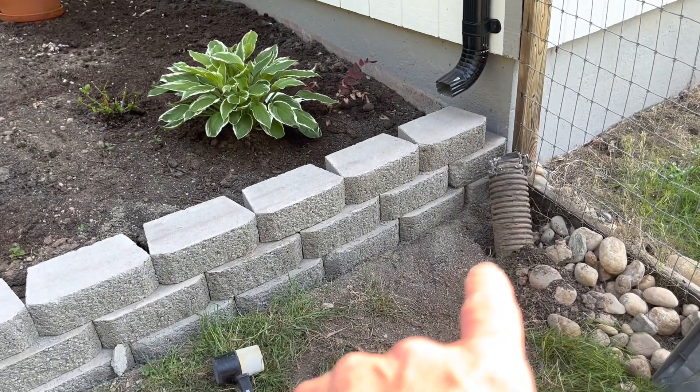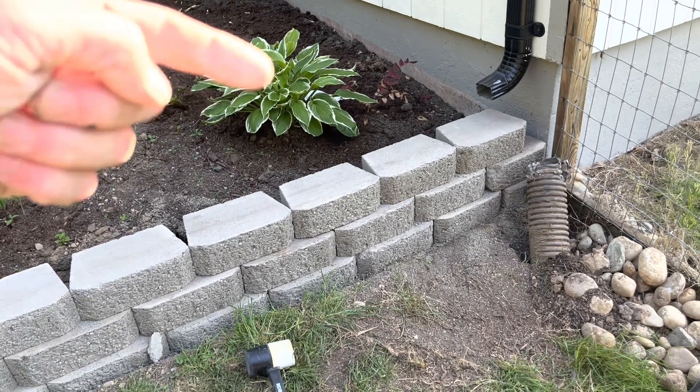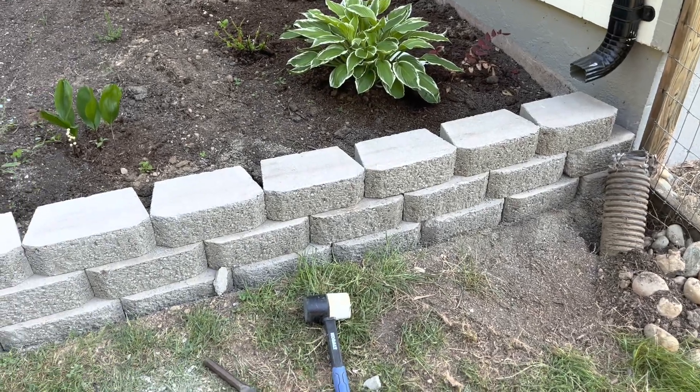I'm going to fix and reroute that section and come up one more layer. I had to cut this last piece just below that too with the chisel, just to barely make it fit.